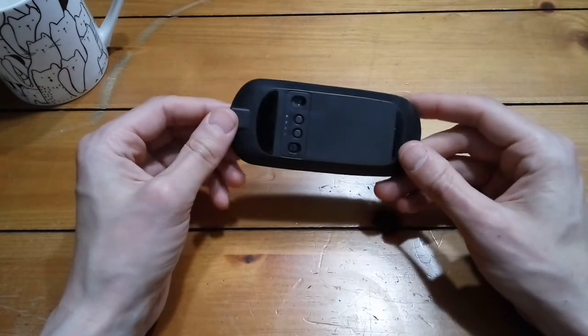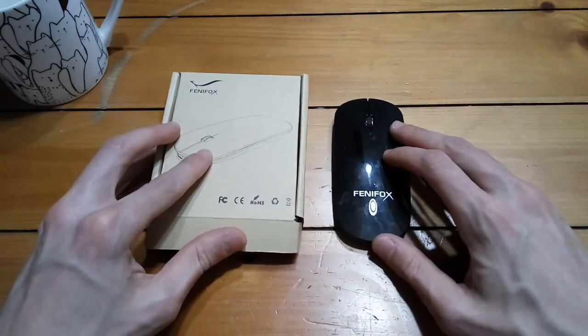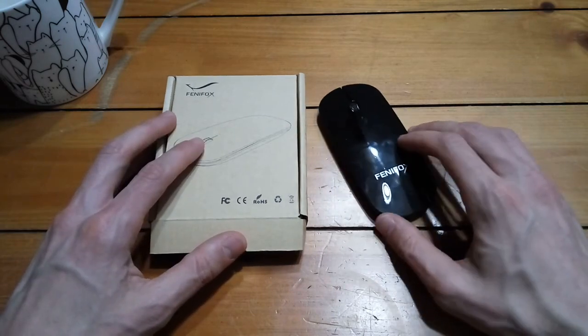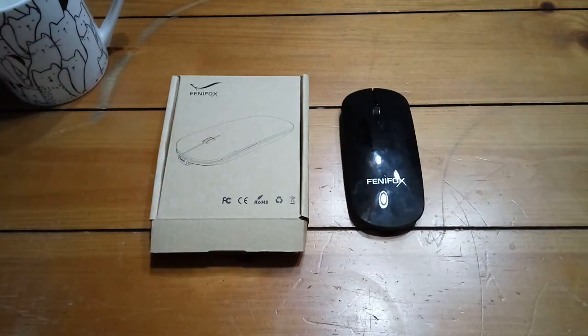So that's going to do it — just a short video today. That's the Fenifox Bluetooth mouse. You can get that on Amazon — I'll leave a link in the description in case you want to purchase it or read more about it. Thanks for tuning in, and as always, like, comment, subscribe, and share on social media. Anything you guys do helps the channel, whether it's giving me feedback or sharing it with other people. Thanks again for watching — I'll catch you next time. This is Gizmo Joe signing off.